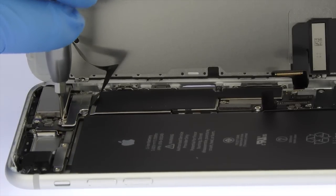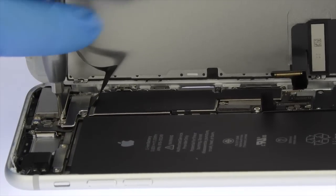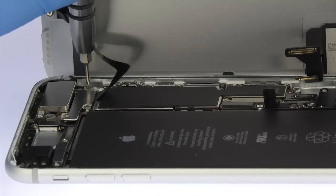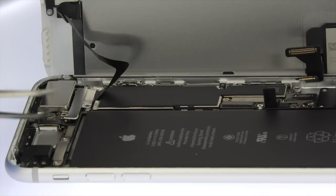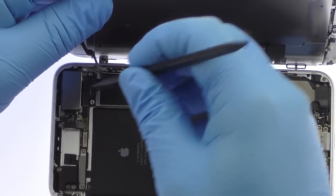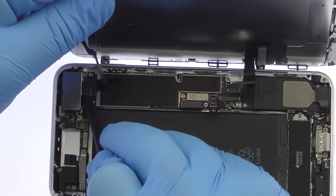Remove the three tri-point screws securing the bracket covering the upper component display cable. Disconnect the cable and free the iPhone 7 Plus Display Assembly from the phone.